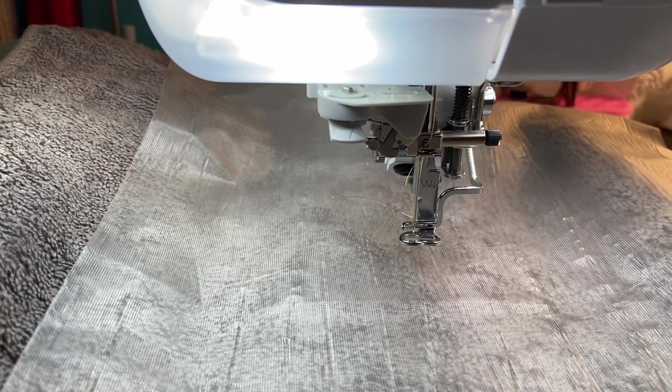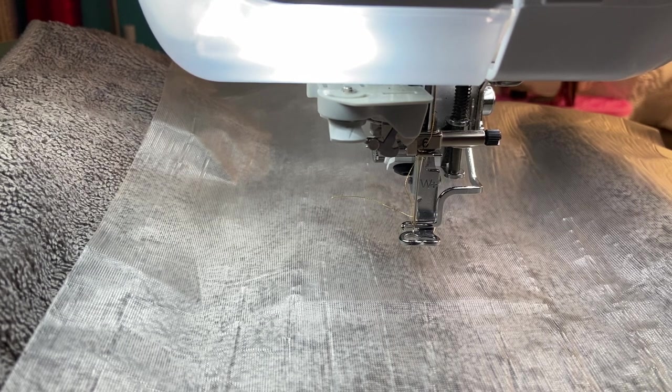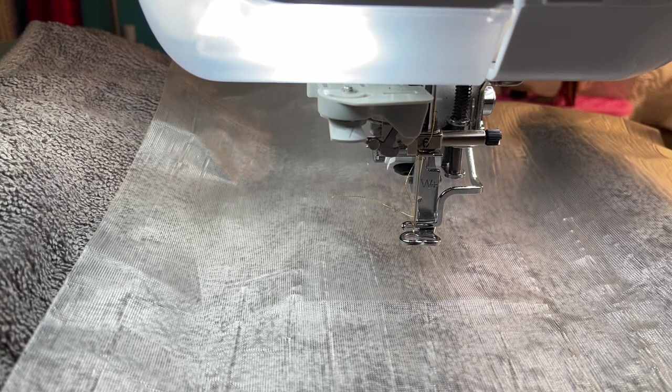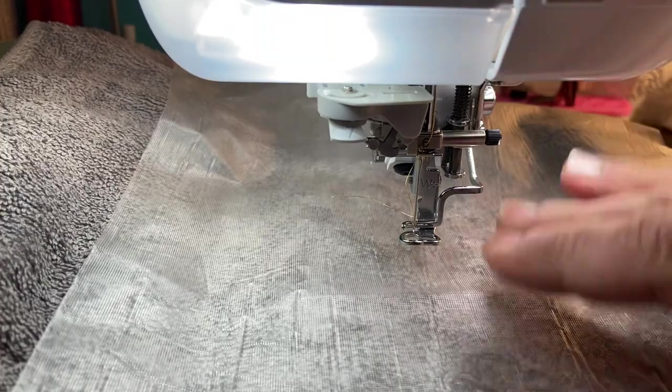I'll put the link down below so you can get this free design. I was going through stuff and I found this gray towel — not really what I would want to do on, but I found it and thought let's see how it goes. I'm using my Brother Essence VE2300 Embroidery Machine. I'm using a 7511 needle and I have white bobbin thread on the bottom. I have it in my five by seven hoop with cutaway stabilizer, and I did a little spray adhesive and placed my towel on top.